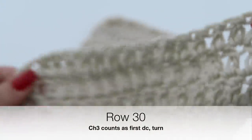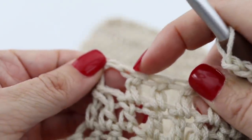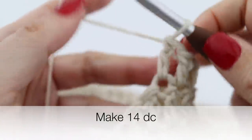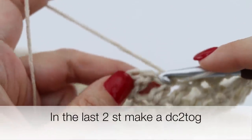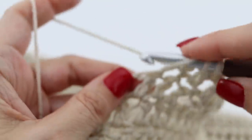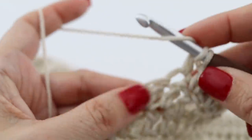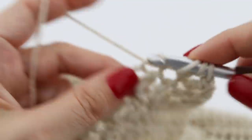For row 30, chain 3, turn your work around. You're going to double crochet and go all the way until the end of your row. At the end of your row you are going to decrease, turning the two last stitches into one the same way we had done before. At the end of your 30th row you will have 16 double crochets in total.